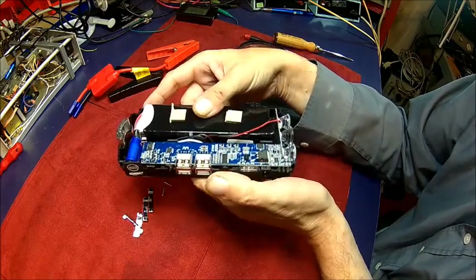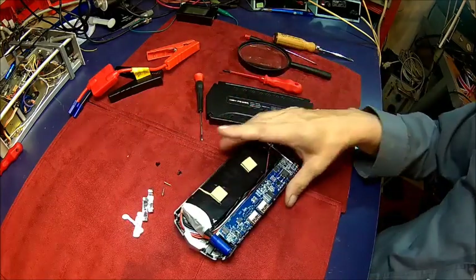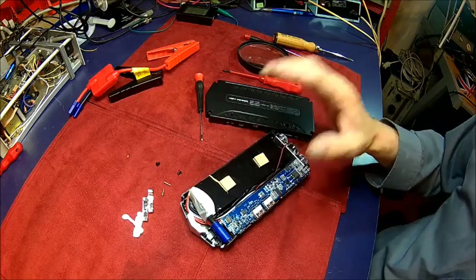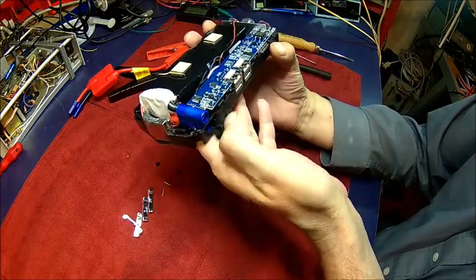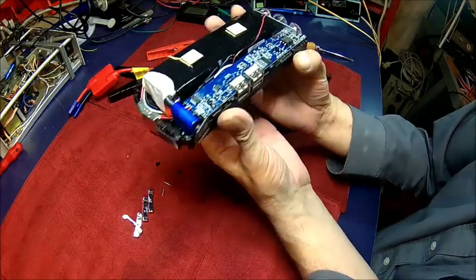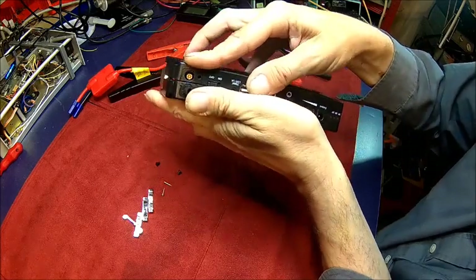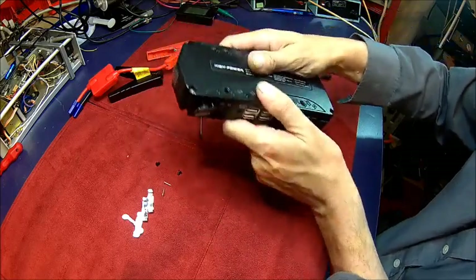I doubt this thing has 68 amp hours — we'll see. Let's put it back together; we've seen what's inside and there is at least a battery in there. Let's do the discharge and see how it holds. Honestly, I don't want to mess around when this thing is full; there's just so much energy in it. So let's just put it back together — it's a bit tricky with that big blue silicone connector, but it's pretty straightforward actually.